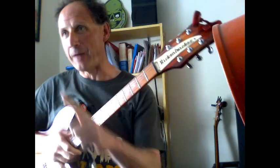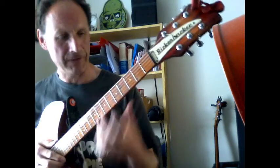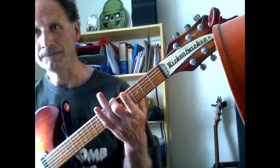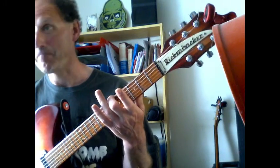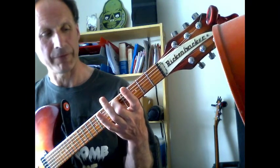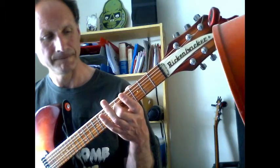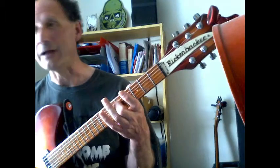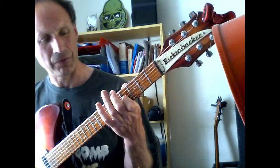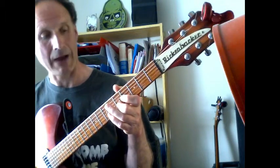The other method: get your thickest string at a sensible tension — not too loose, not too tight — then find the fifth fret of that string. It should sound the same as the next string (fifth string) with no fingers on. Do the same with the fifth string and fourth string — the fifth fret of the fifth string should sound the same as the open fourth string. For the third string it's the same. Then, annoyingly, the next two strings use the fourth fret: the fourth fret of the third string should sound the same as the open second string. Finally, the fifth fret of the second string should sound the same as the open first string.